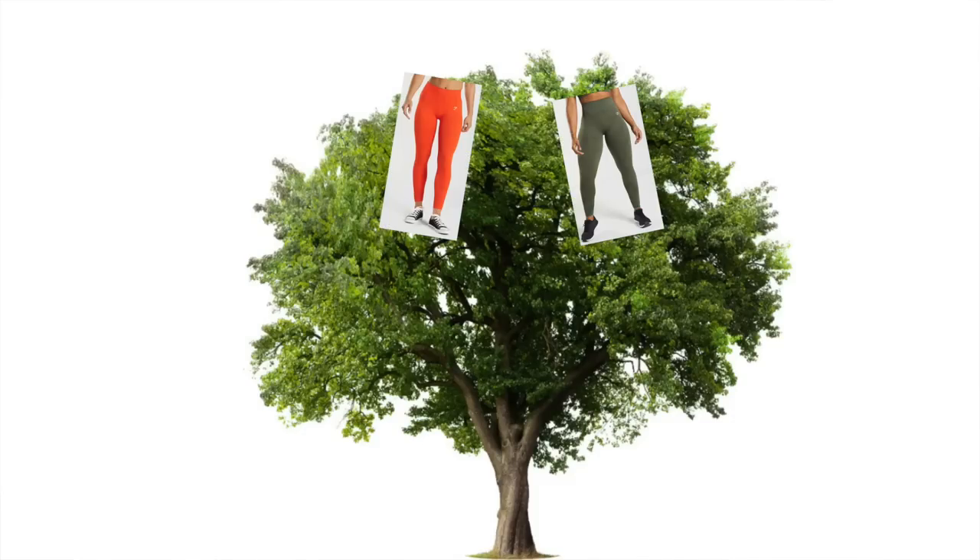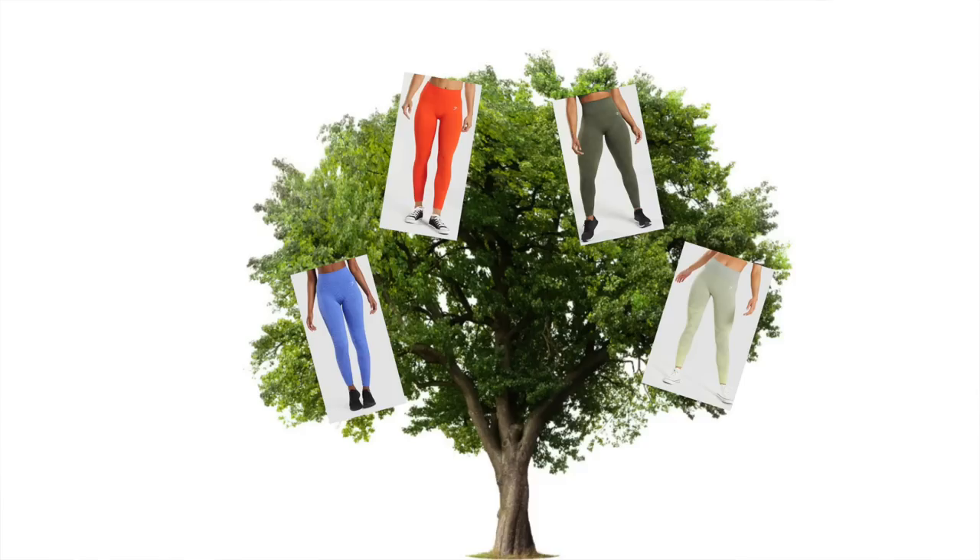First we're going to discuss each of these collections individually. Remember, these are both from the Adapt family — it's like a big family tree. You've got the Adapt marl, camo, animal, ombre, and fleck. Those are all considered the Adapt collection. So there's going to be a lot of similarities here, but some minor differences that are good to pay attention to because that could make or break your purchasing decision.